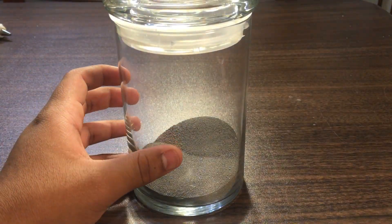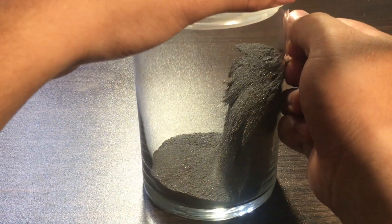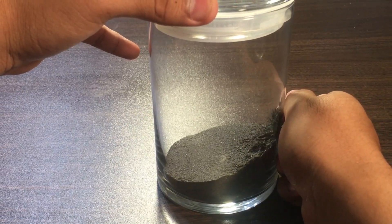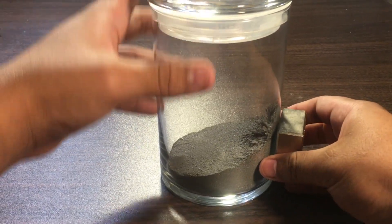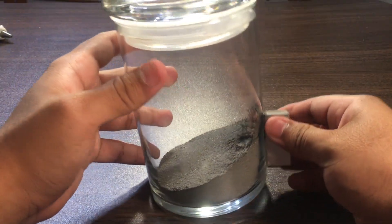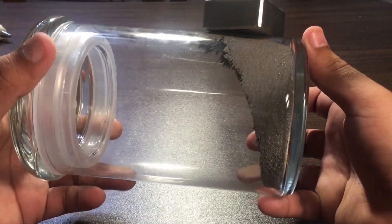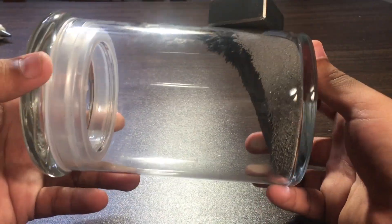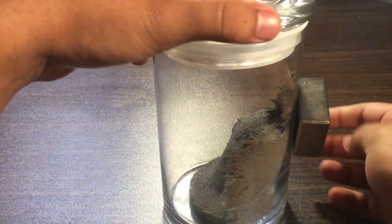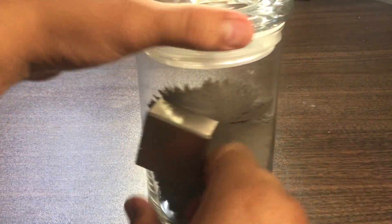Now for the grand finale — it hasn't even touched it yet and almost all of it is moving. Oh god, this is gonna crack the glass, I bet. Oh my god, it's able to move the whole thing — it's moving the whole thing!